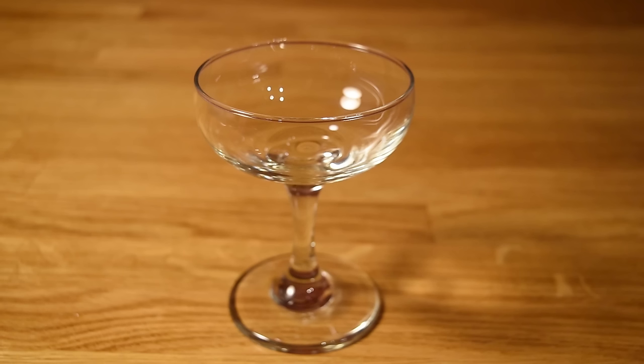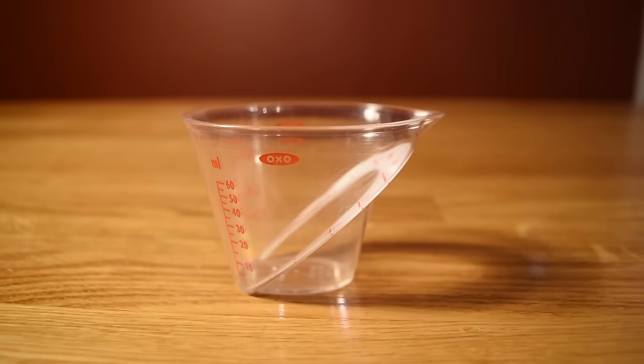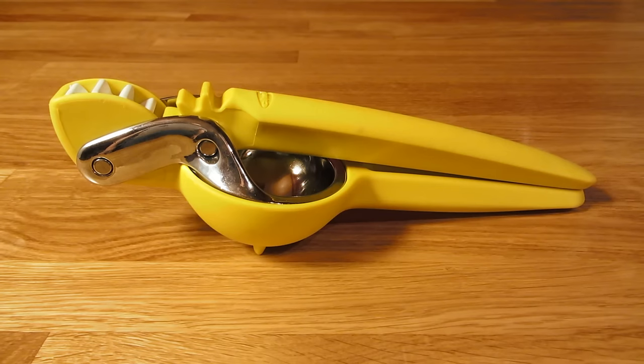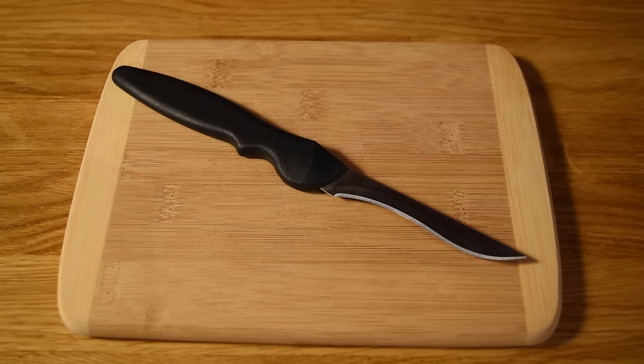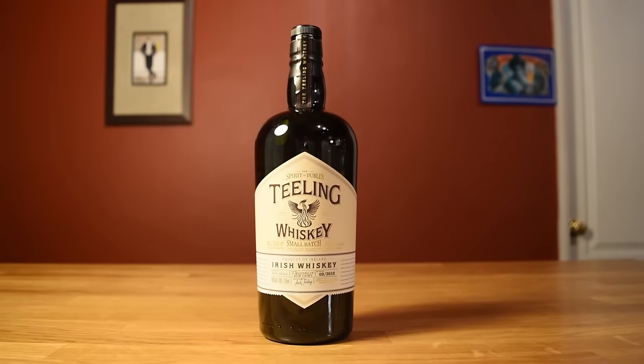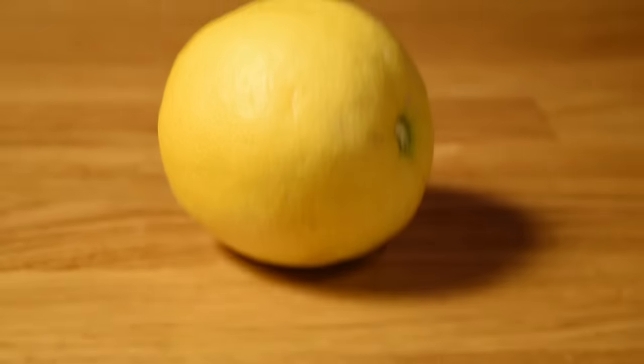For this drink, you're going to need a coupe glass, a measuring cup, a cocktail shaker, a citrus juicer, a fine mesh strainer, and a cutting board and a small knife. This drink uses Irish whiskey, scotch whiskey, orgeat, and freshly squeezed lemon juice.